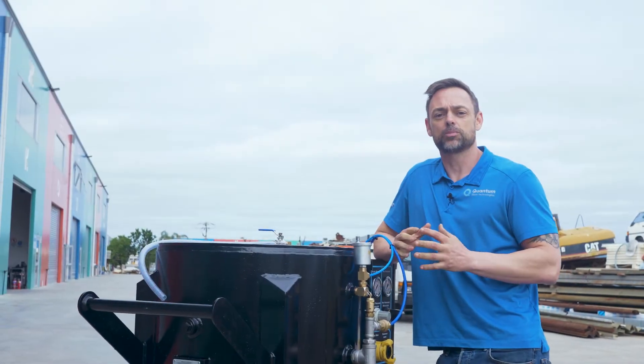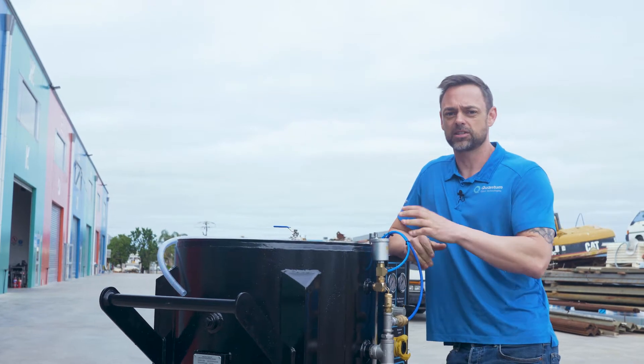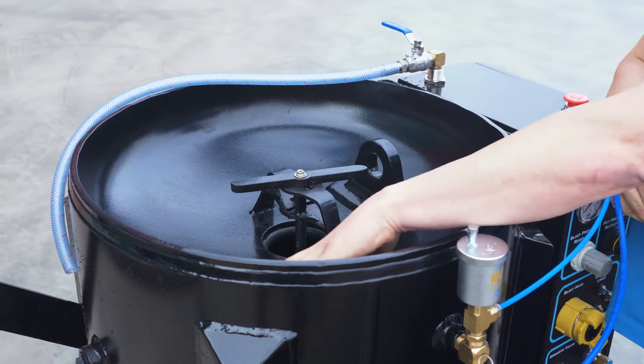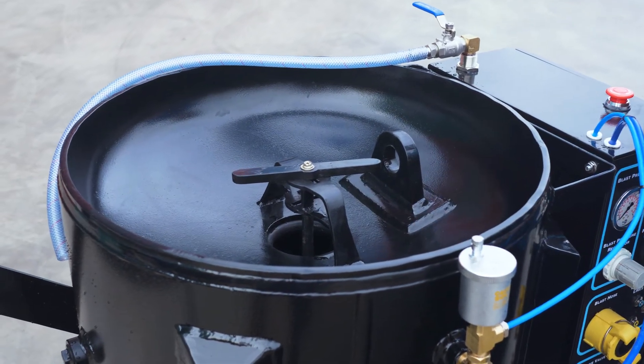The most obvious change between the two generations is the vessel itself and this top cone. We have changed from a convex to a concave dish end, making it much easier to fill.